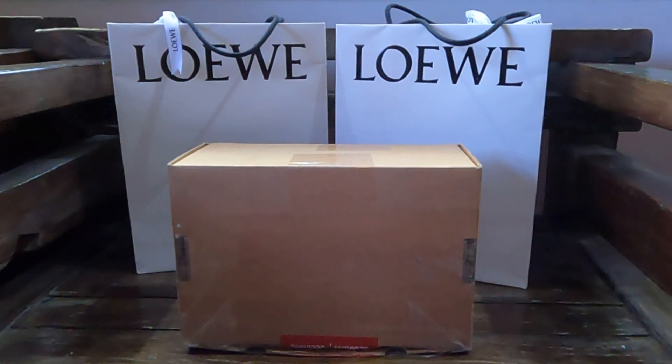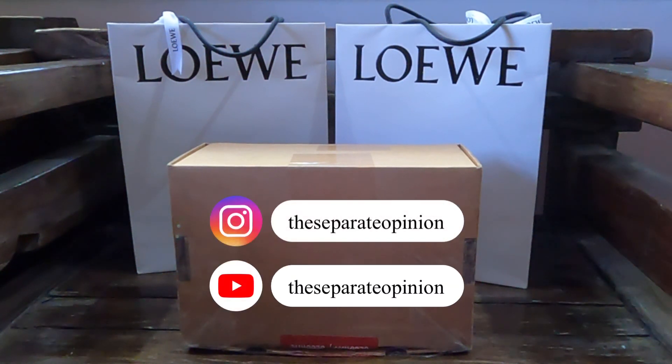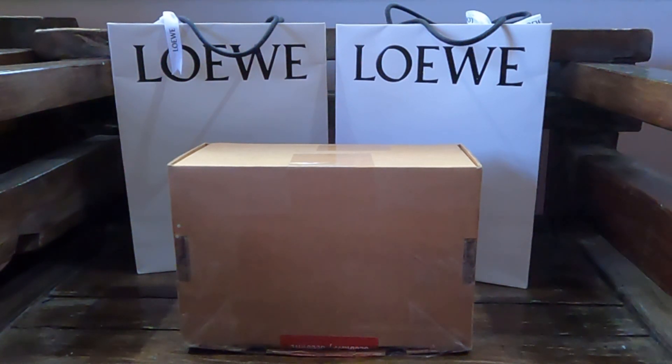Hey guys, it's Paula. Welcome back to my channel. I'm so excited to be doing this video — it is long overdue, but life just happened and I managed to find the time to finally do this. Today I'll share with you what I got from Loewe from the last couple of months.